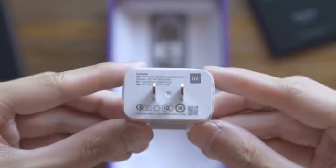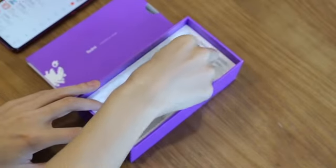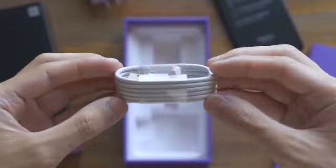Then we have an 18-watt charger. In fact, the K20 Pro supports 27-watt fast charging, and a Type-C cable.